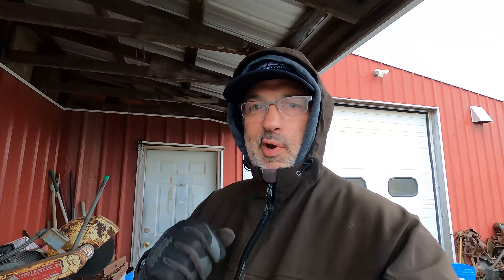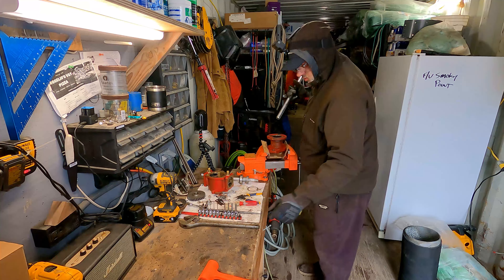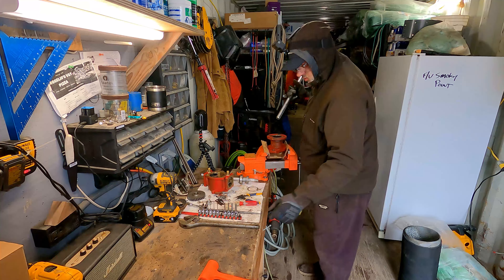Nice catch. That comes right out quick. Thanks to Chris McDonald for letting us use his little shop press out here outside of the rain, over here at Bristol Bay Propeller.